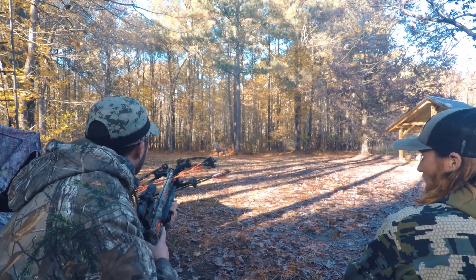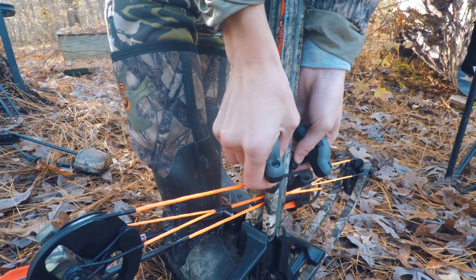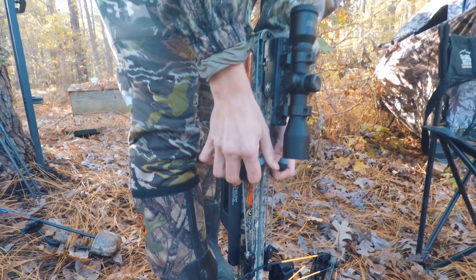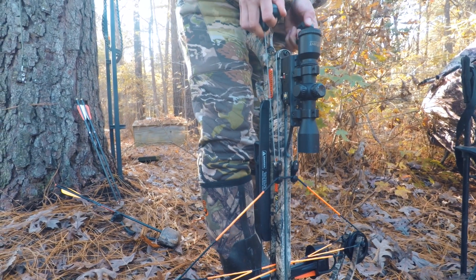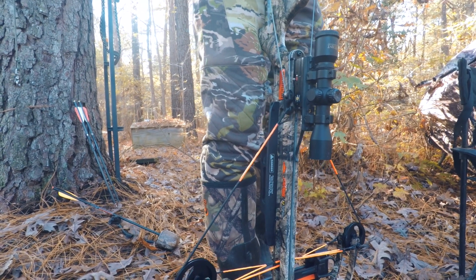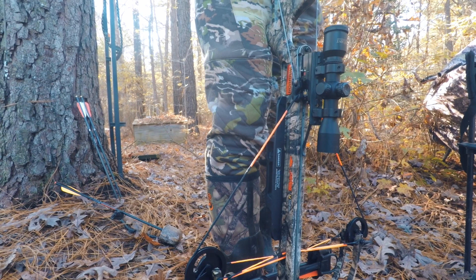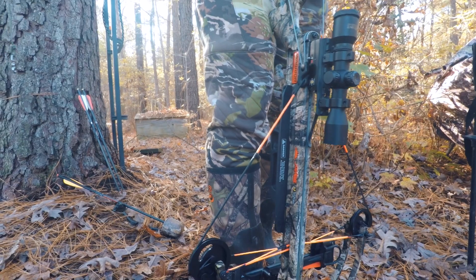Nice, good shot. Go to the side so it's not jabbing you in the guts. Straighten your butt just a little bit — there you go. Pull up to your chest. Almost there — a hair more, there you go. Hold on, it's stuck on the thing — just stay right there. All right, do it again — big pull. There you go.